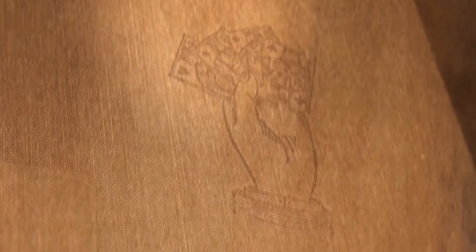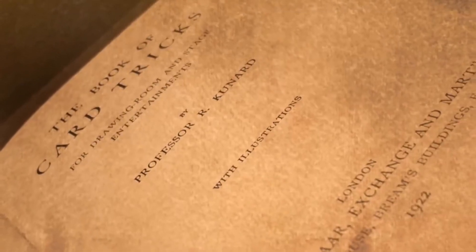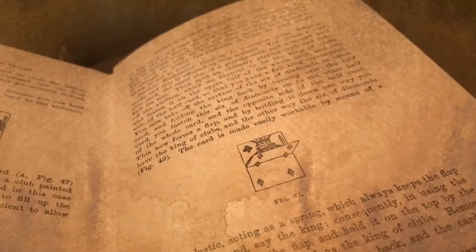The Flap Card was first introduced in 1922 in Professor R. Canard's Book of Card Tricks. In the decades since, it has become a staple in the routines of magicians worldwide, used to produce all sorts of stunning effects.